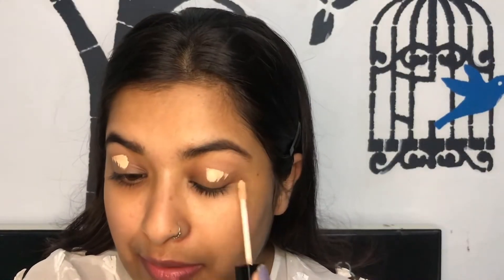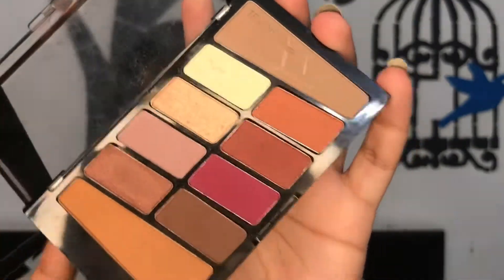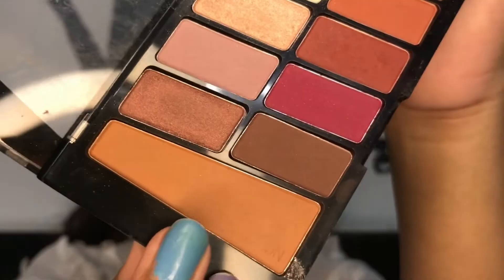I'm concealing my lids, and after that I am using this Wet and Wild Rosé in the Air palette — I really like this palette. To set my lids I'm using the banana shade, and after that I'm going in with a light brownie shade to give some dimension, placing that on the ends of my eyes.